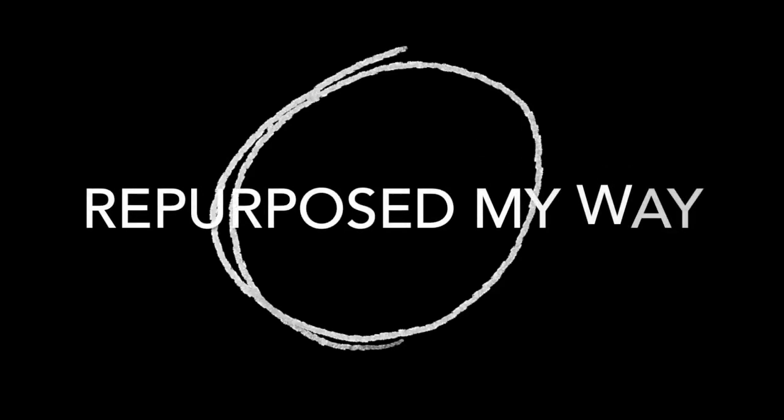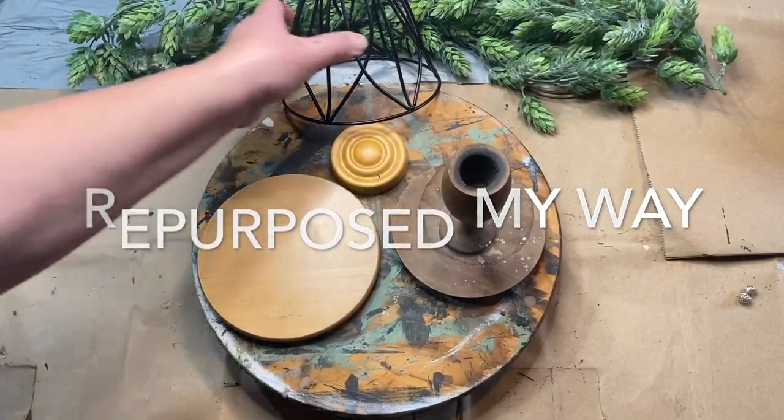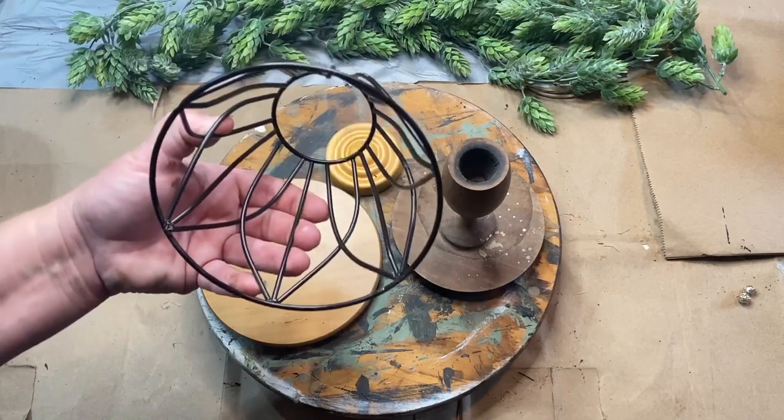Hello my crafty loving friends. Welcome to Repurpose My Way. I'm Shelly. Today I'm going to bring you a bunch of really cool primitive decor. So let's get ready to go.